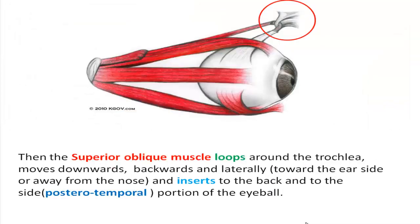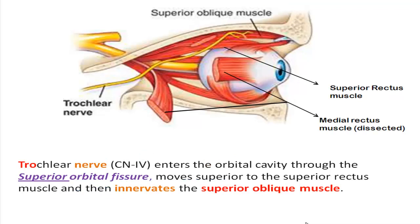The superior oblique muscle loops around the trochlea, moves downwards, backwards and laterally, and inserts to the back and lateral portion of the eyeball. The 4th cranial nerve enters the orbital cavity through the superior orbital fissure, moves superior to the superior rectus muscle, and then innervates the superior oblique muscle.